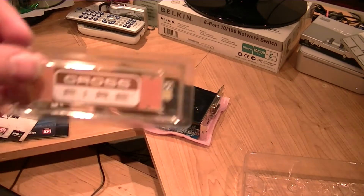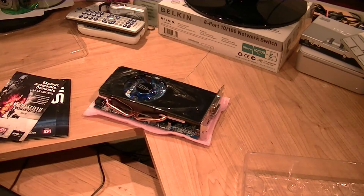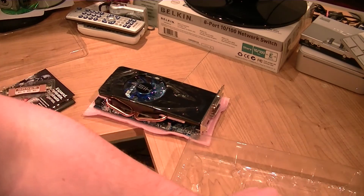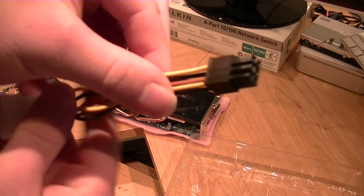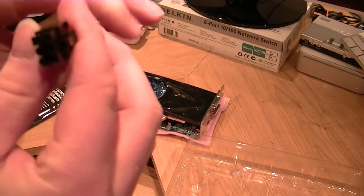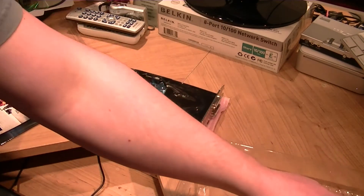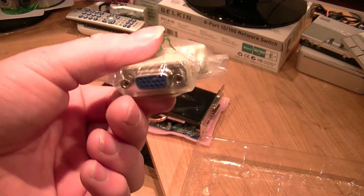You get the Crossfire connector, so you can connect two of them together in Crossfire. It's similar to what NVIDIA calls SLI, but ATI calls it Crossfire. If you don't have a 6-pin connector, it comes with an adapter. And there's also a DVI to VGA connector.